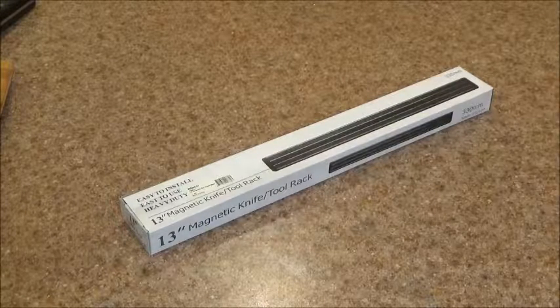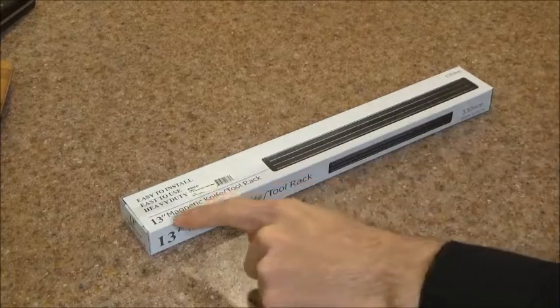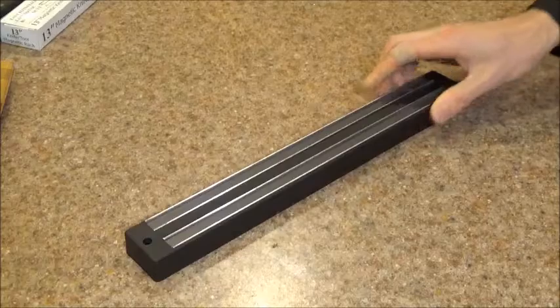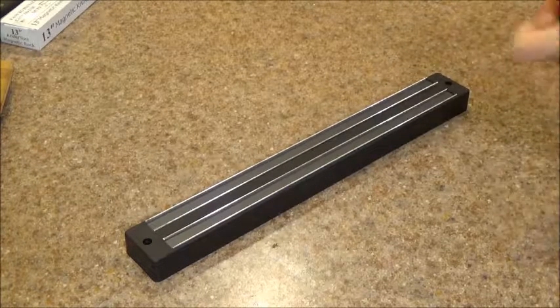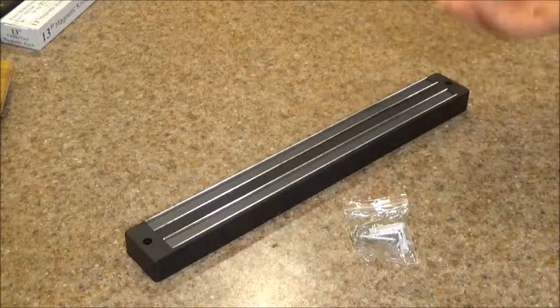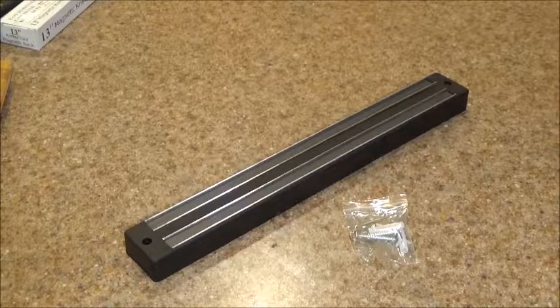Welcome! This is the Winco 13-inch magnetic knife holder, labeled as a 13-inch magnetic knife tool rack. I decided it was time to get my kitchen organized so I ordered this. It arrived yesterday at the time I'm making this review. Taking it out of the box, we see we've got our magnetic strip, along with everything we need to get it installed: just two screws and two drywall fasteners. It looks pretty simple.